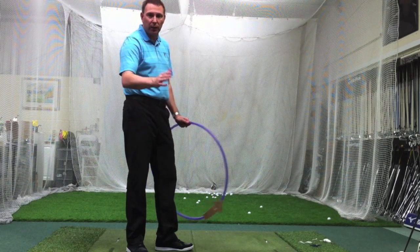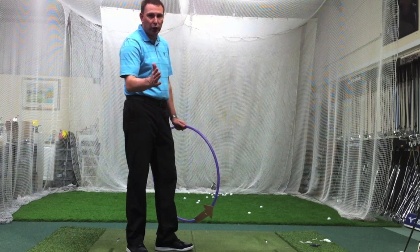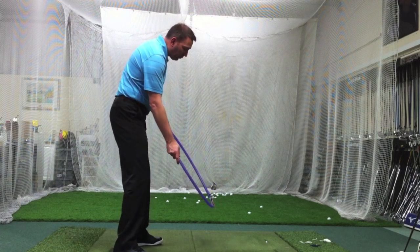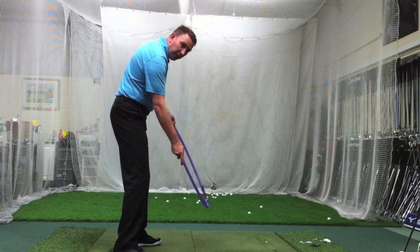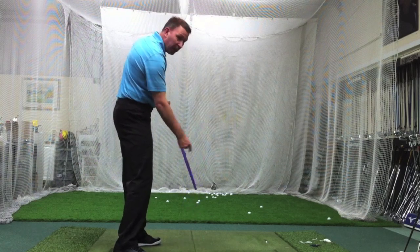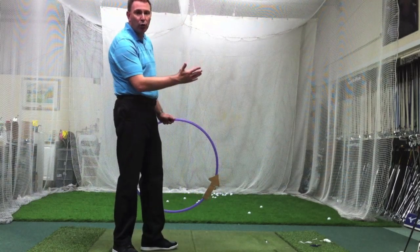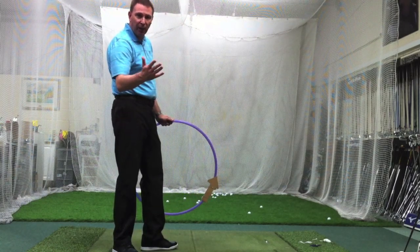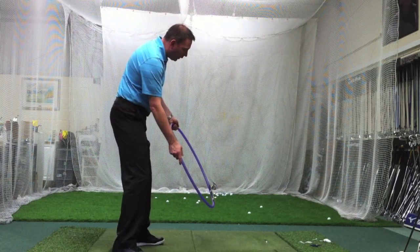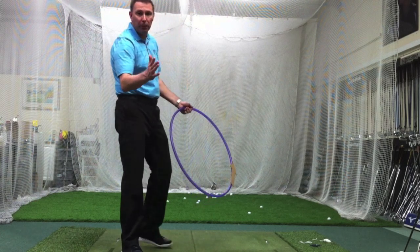Remember, we're going for that zero sum — if the face-to-path is zero, you will hit a straight shot. Now with the driver, we're hitting it on the up. So you can see when you're on the up, where's the circle going? It's going left. And the more up you hit, the more left it goes. That's why we talk about attack angle being up with the driver, about two degrees to be perfect. And that's why when we're going up by two, we've got to swing out to the right a little bit by two — that will give us that zero face-to-path.